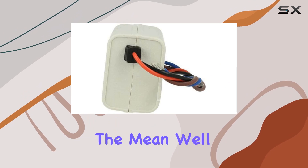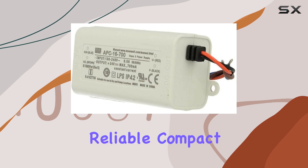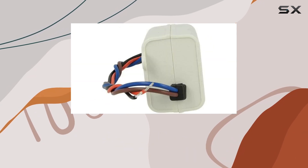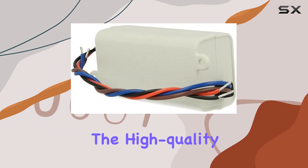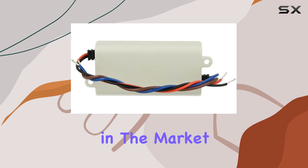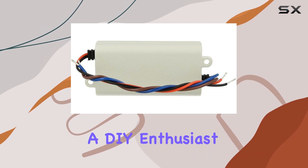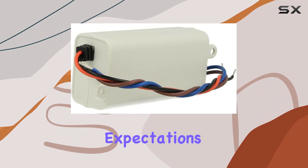In summary, the Meanwell APC16-700 is an excellent choice for anyone in need of a reliable, compact, and efficient LED power supply. Its small size, combined with the high-quality performance associated with the Meanwell brand, makes it a top contender in the market. Whether you're a professional installer or a DIY enthusiast, this power supply is sure to meet your needs and exceed your expectations.